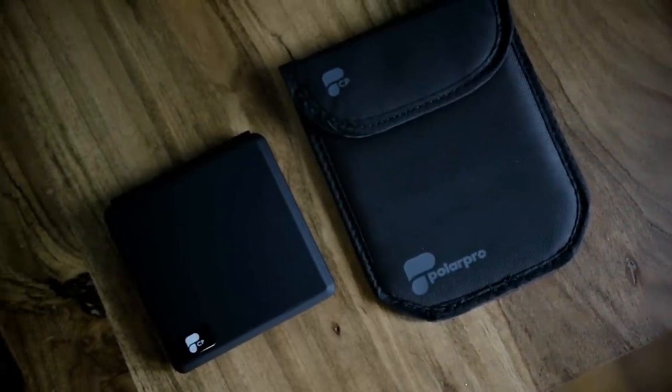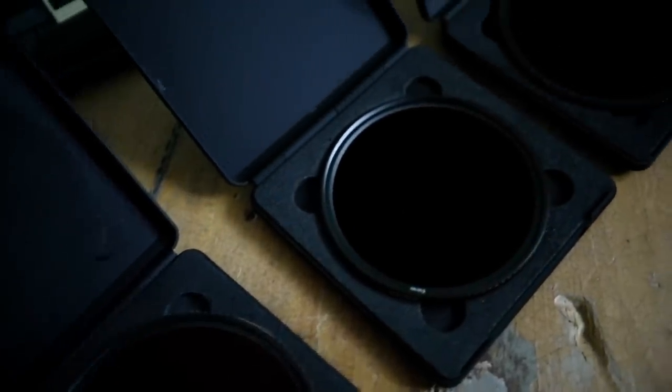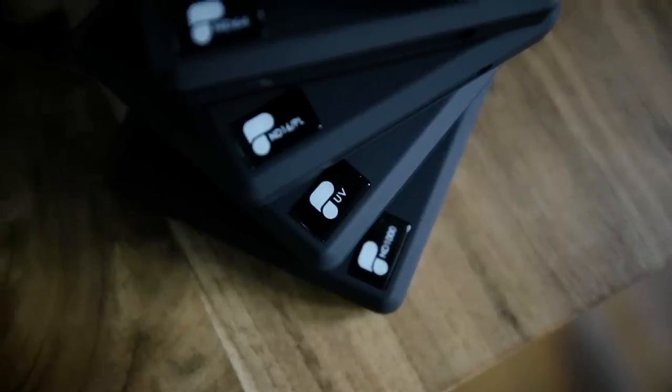I've linked all this stuff in the description below. I just replaced all of my filters — my UVs, polarizers, and NDs — with PolarPro's new lineup. They're friends of mine and they just came out with all their filters that we know for drones — the Phantom, the Mavic, all that stuff. They've just brought out a whole new Quartz line for DSLRs, which is incredible. They're the only company I've ever seen to include a soft case, a hard case, and a built-in lens cloth in the soft case.